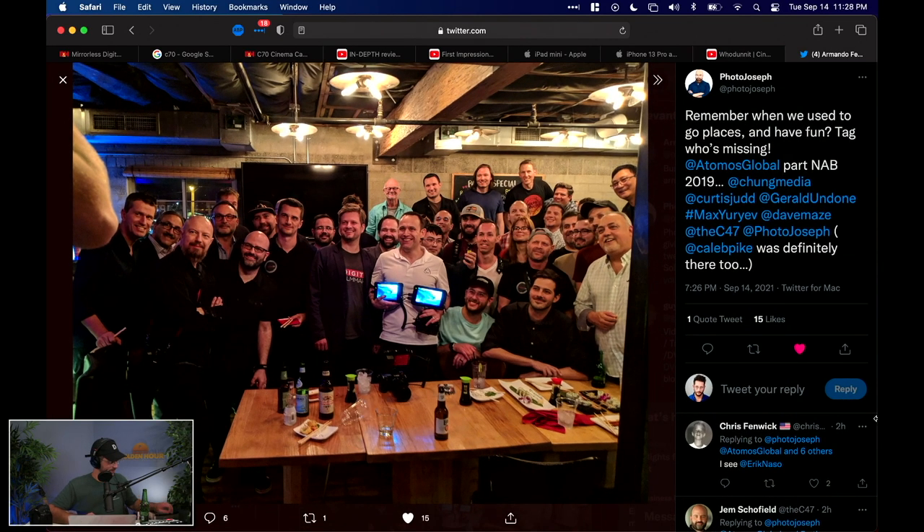It was a ton of fun at events, and that's one of the things that made me fall in love with YouTube — the people and the community. People who go to NAB are like-minded people who do what we do. When you go to an event surrounded by other filmmakers and photographers, especially if you don't live in an industry city like LA or New York, it's just so special. It gave me so much fire to go out and create.